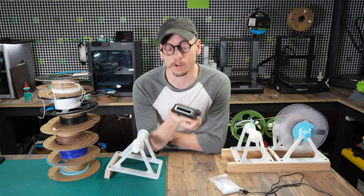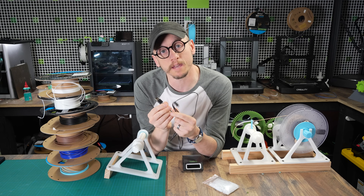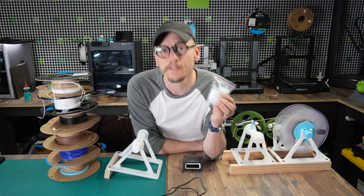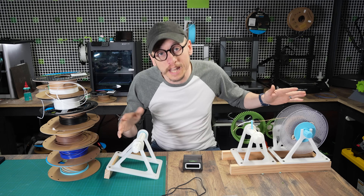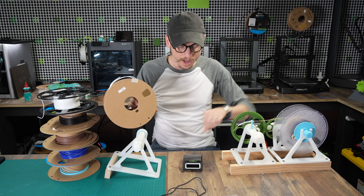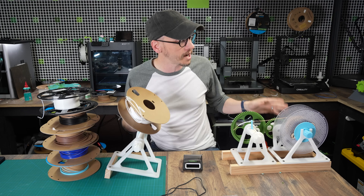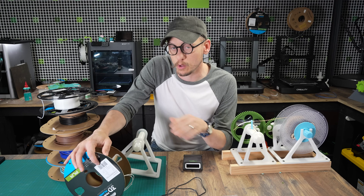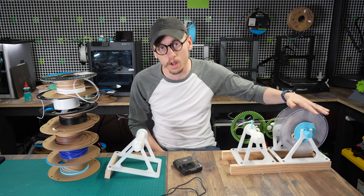Here I have the Sunlu filament connector. It comes with the unit itself and a little USB cable, so you'll need to plug it into something to power it. It also comes with a bag of little connector tubes that you use every time you fuse filaments together. I also 3D printed a spooler — all I have to do is take my partial spool, put it on this, and when I fuse it I just crank this and it transfers the filament over. By the time I'm done, I'll have all these spools combined into one nice full spool.